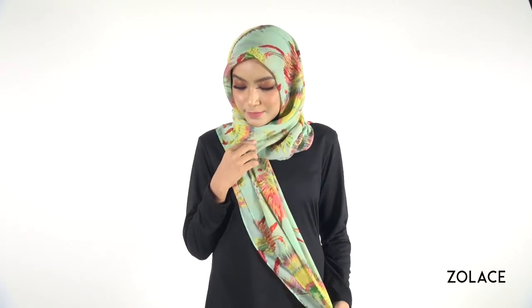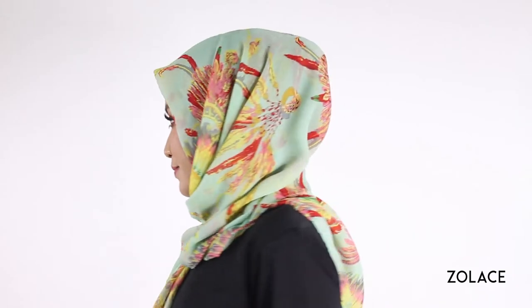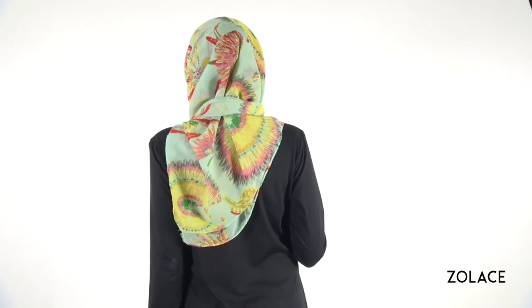Hey Solace fans, welcome back to another edition of Hijab Friday. Today we'll show you a quick and easy way to wear your square head scarf. If you're looking to make your morning routine a breeze, stay tuned and we'll show you how in a few easy steps. We'd suggest wearing this look with a printed square head scarf because it will enhance the design and show off the prints better.